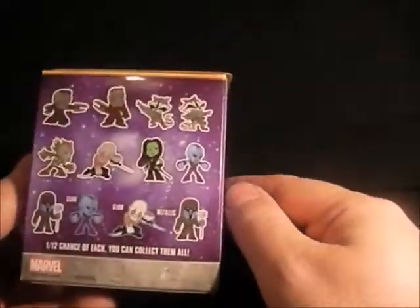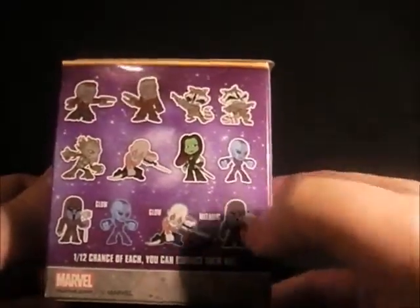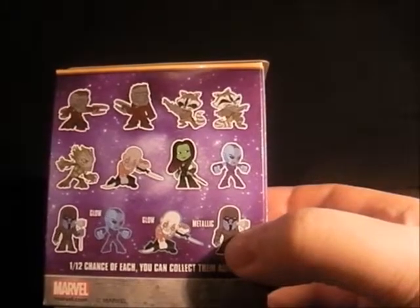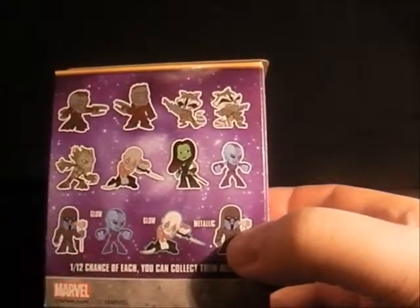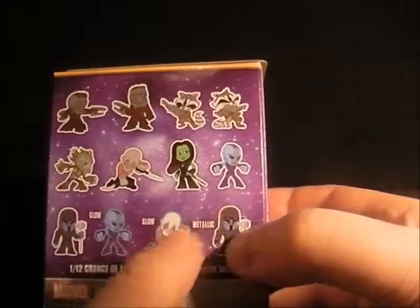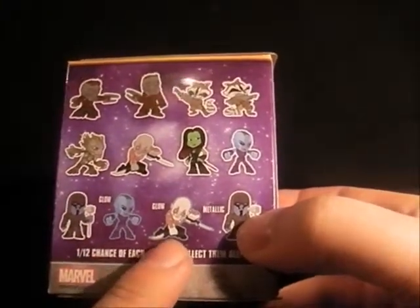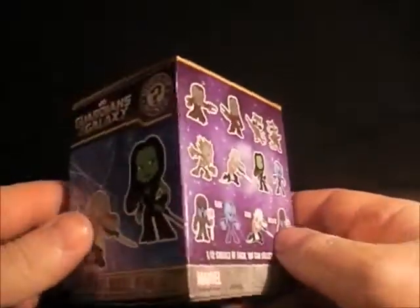These are based on the movie Guardians of the Galaxy. We've got two different types of Star-Lord, two Rocket Raccoons left and right that are a little bit different from each other, a Groot, Drax, Gamora, Nebula, and Ronin — which is the normal one — plus glow-in-the-dark Nebula, glow-in-the-dark Drax, and a metallic Ronin. Quite a good range.